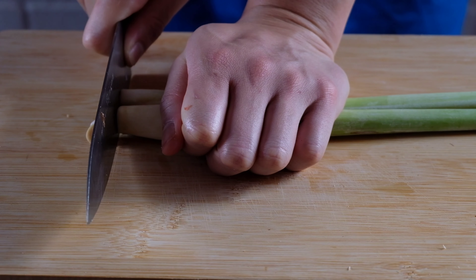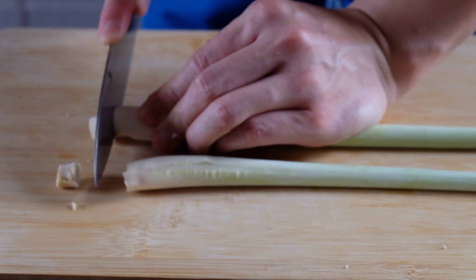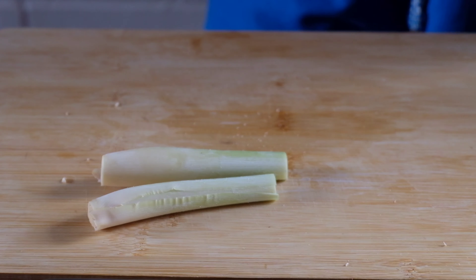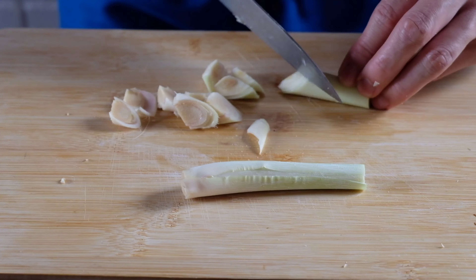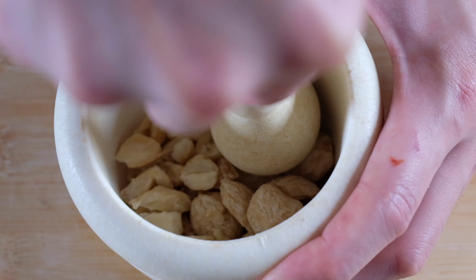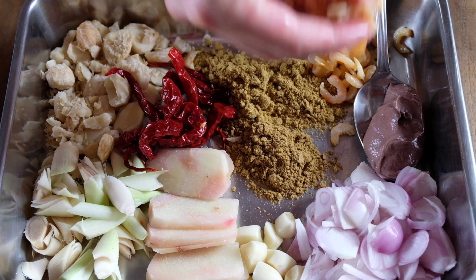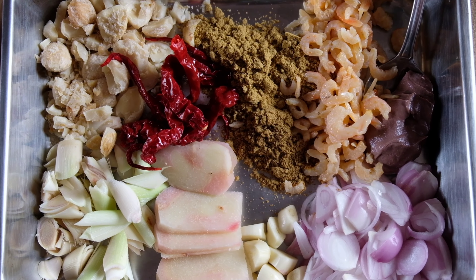For the lemongrass, you should remove the roots and only use the white part. Also, remove the first two or three layers, and for the green part, you can always use it to infuse your soup with lemongrass flavors or a drink. Next, we'll be cracking some candlenuts. You'll end up with a tray of colors, flavor and texture from hard to medium and soft.